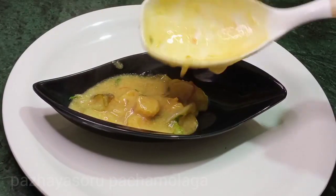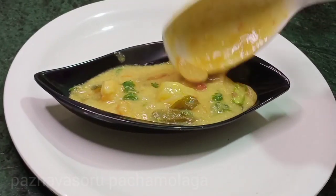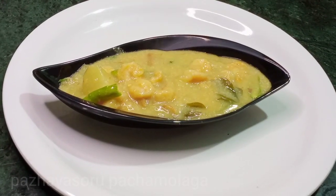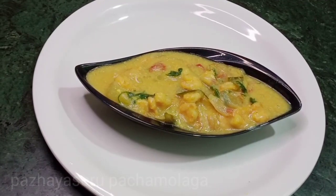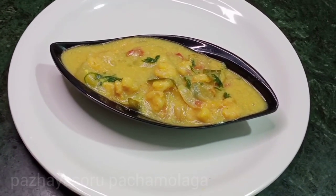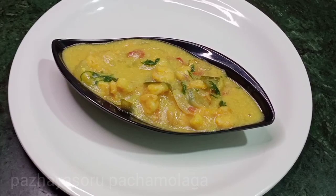This is my recipe for today. At this time we have mutton stew and chicken stew. Now we have prawn stew.